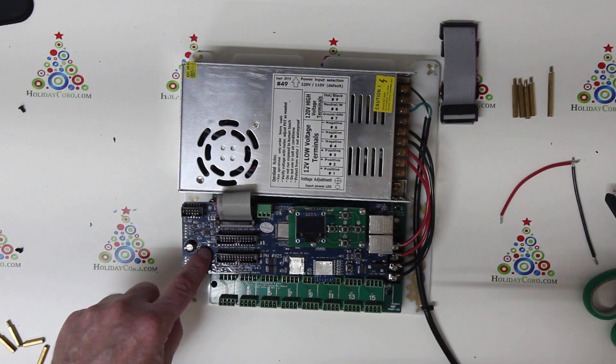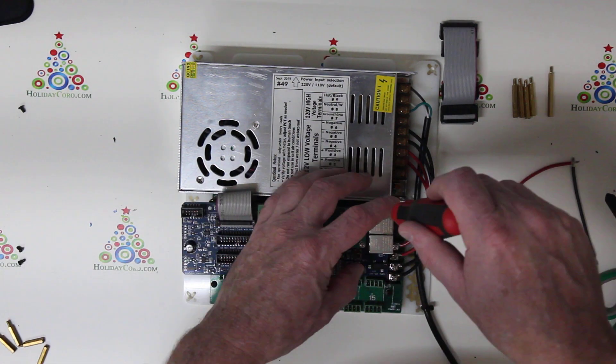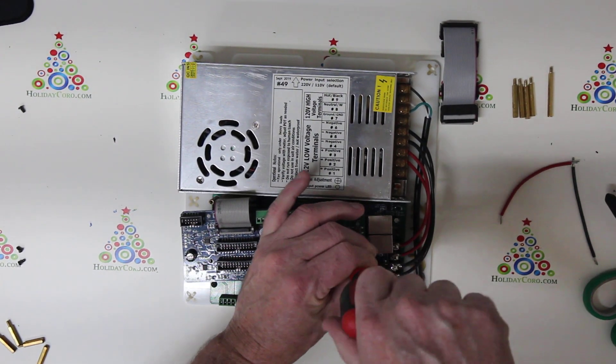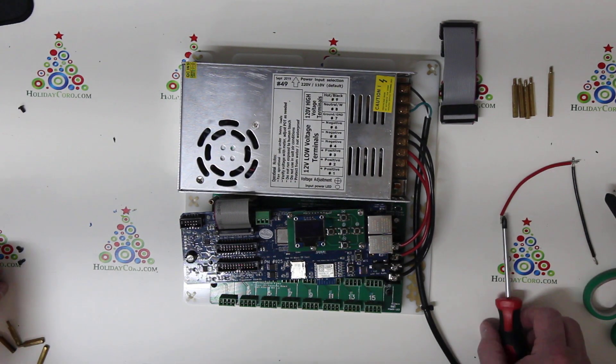The screws are located here, here, here, and here. These are just standard Phillips screws in most cases. If you have a very old model, it may in fact be little nuts — those are 5.5 millimeters and you can remove those with a nut driver.